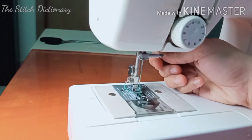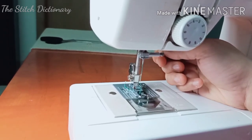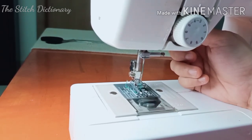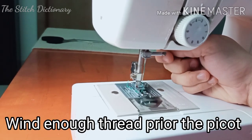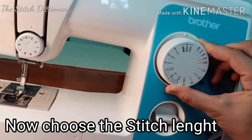We put the thread in the top of the head. We put the thread in the bobbin. We need to adjust the knob to the edge.